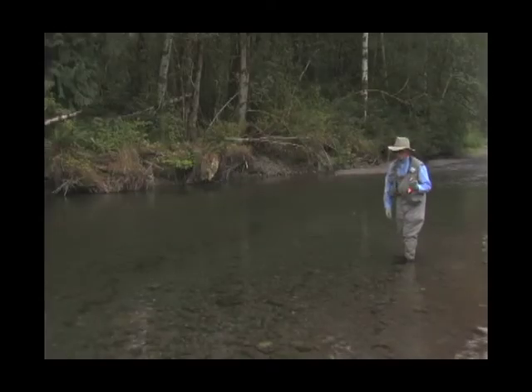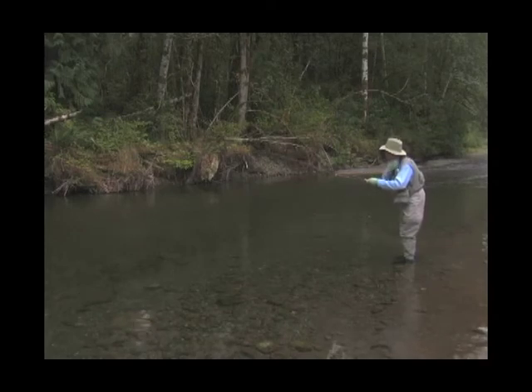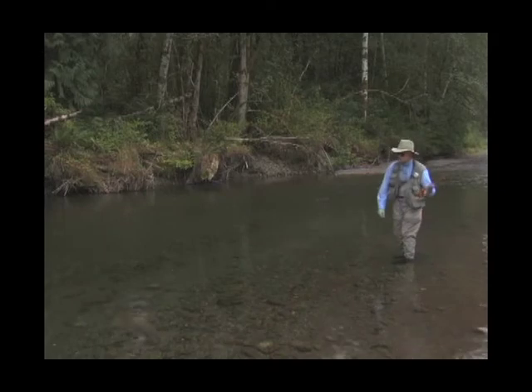There are some rivers where smallmouth just make a living off of crayfish all summer, and they do go for them. So you cast your crayfish out where the smallmouth are, let that heavy fly sink — just don't do anything, let it sink — and then start twitching it so that it goes right along the bottom. When you feel that thump, set the hook.